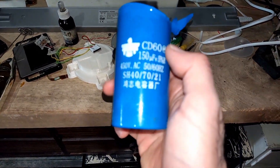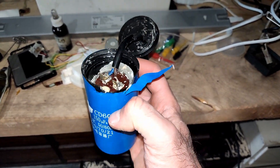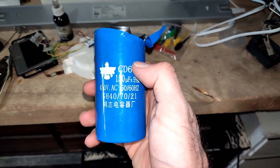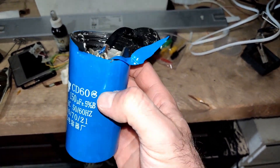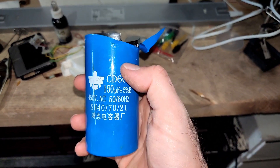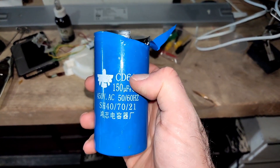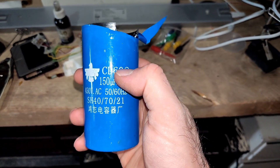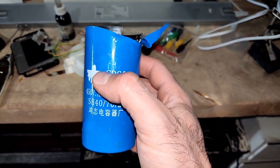I'm recording this short video to warn you about cheap Chinese capacitors. I bought this one for maybe ten dollars or a little more to run a 380-volt motor off my single-phase 220-volt supply. It was a three-phase motor, so I needed a capacitor between two phases of the motor.